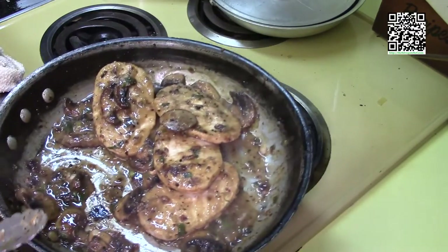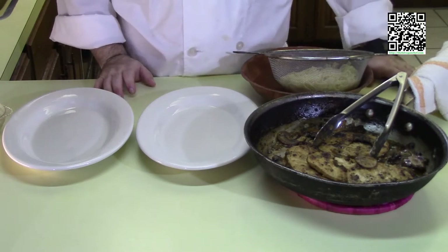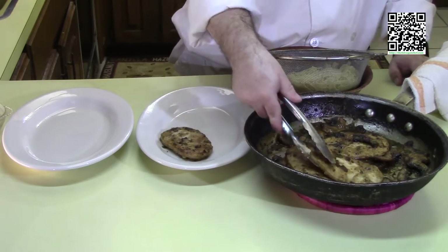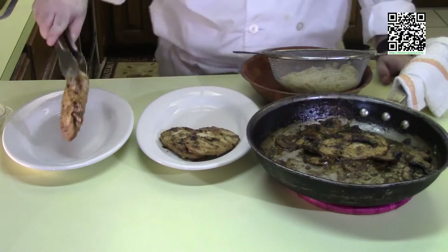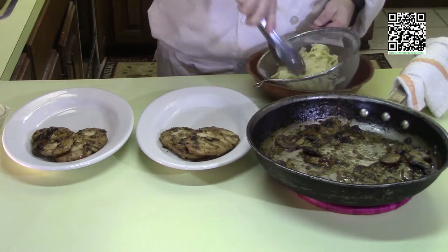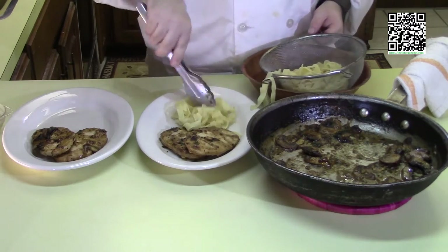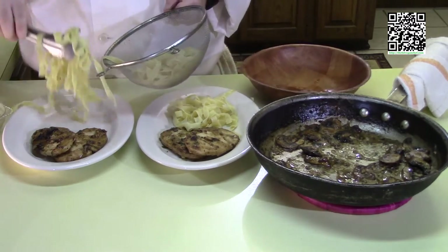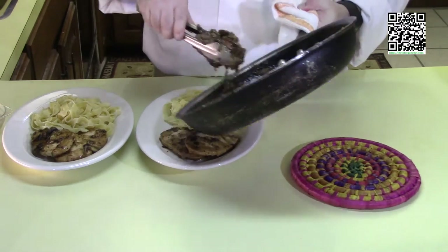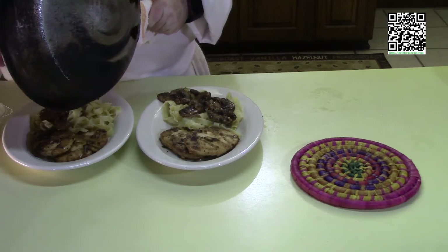Now that the chicken marsala is cooked, let's go ahead and plate it. Take two pieces of the vegan chicken and put them on a couple of nice plates. Then take some of your fettuccine or bird's nest — the stuff that was reheated — and place it on the other side of the plate. Now go ahead and take the sauce and spread it evenly across the two dishes.